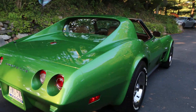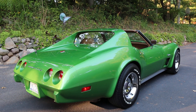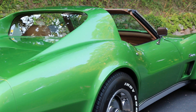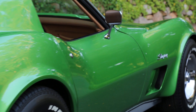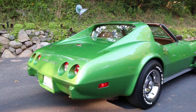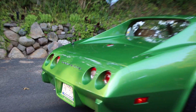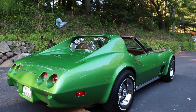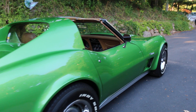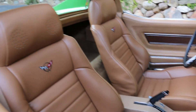It's a restomod — designed to look stock but run brand new. He put a Pioneer stereo system in it, a 200-watt amp with an 8-inch woofer. Very nicely done too, not overly done. Everything looks like he really took his time doing it and it shows in the details.